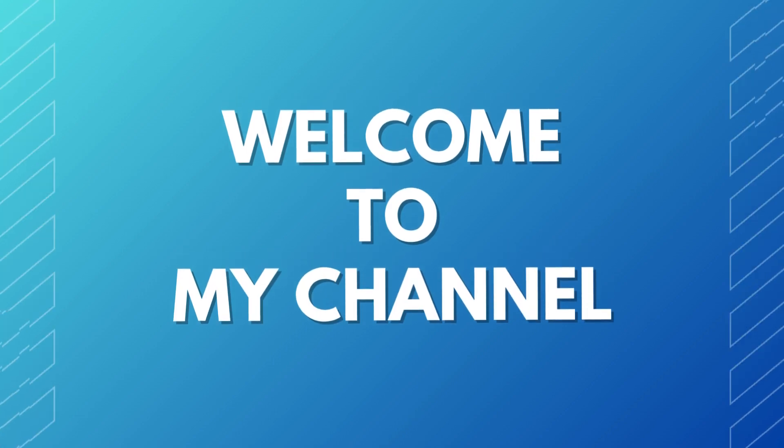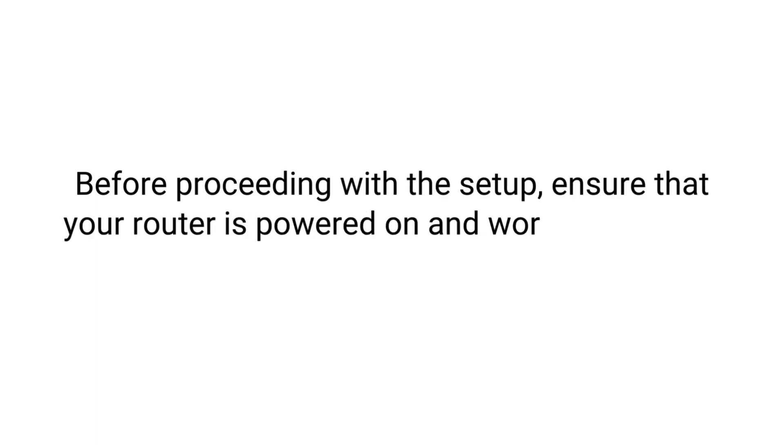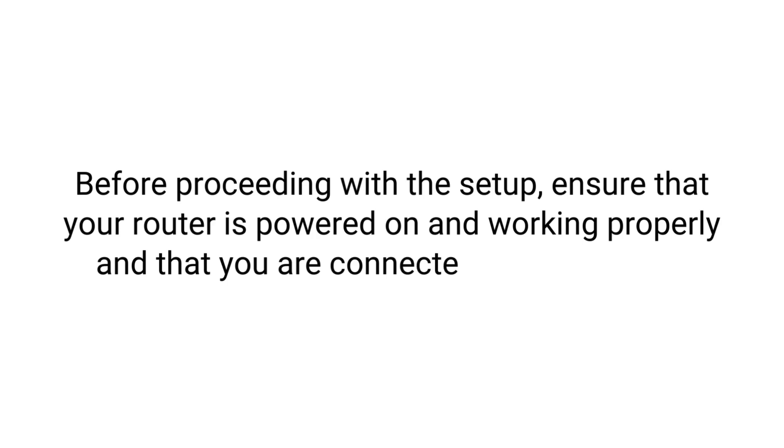Welcome to my channel. How to Setup AT&T Wi-Fi Extender. Before proceeding with the setup, ensure that your router is powered on and working properly and that you are connected to the Internet.